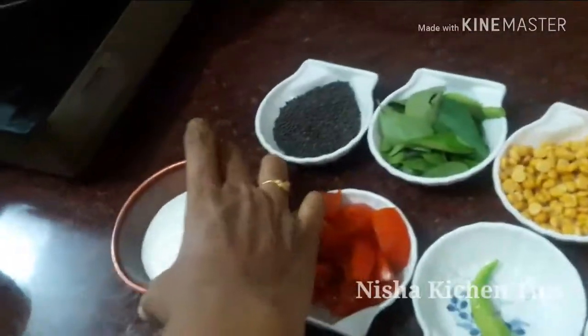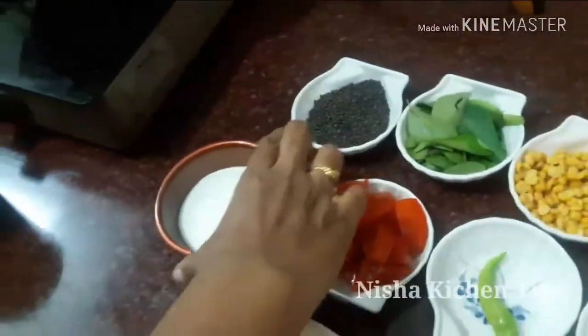I will try to keep it in the bowl. I'd like to use this for the same time.